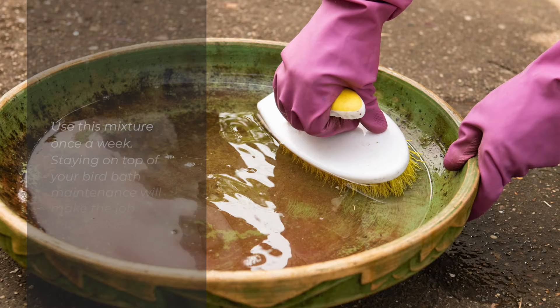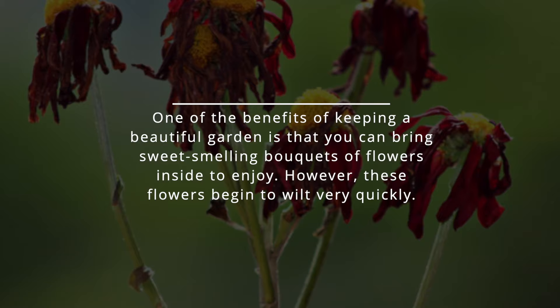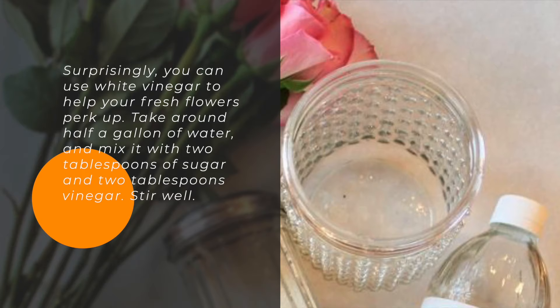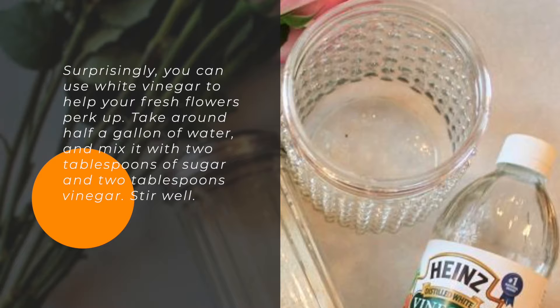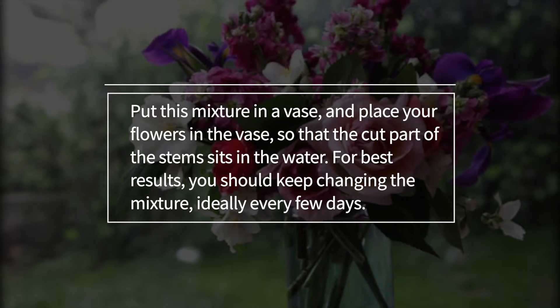5. Flower Refresher. One of the benefits of keeping a beautiful garden is that you can bring sweet-smelling bouquets of flowers inside to enjoy. However, these flowers begin to wilt very quickly. Surprisingly, you can use white vinegar to help your fresh flowers perk up. Take around half a gallon of water and mix it with two tablespoons of sugar and two tablespoons of vinegar. Stir well. Put this mixture in a vase and place your flowers in the vase so that the cut part of the stems sits in the water. For best results, you should keep changing the mixture, ideally every few days.